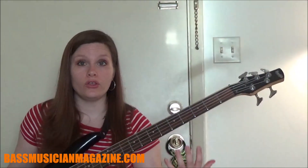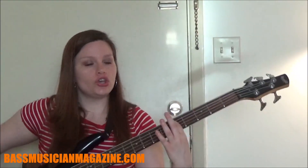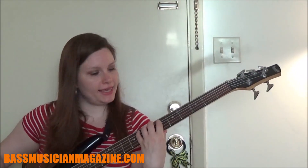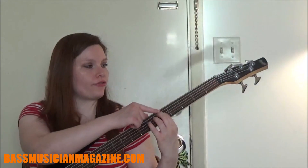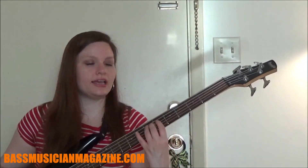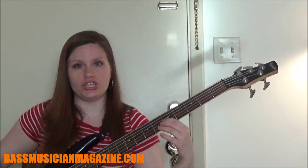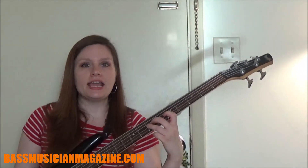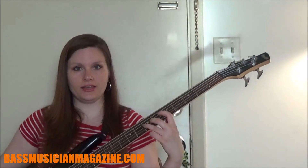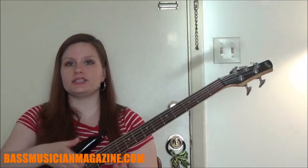You can see it on here with the fingerings as well. For A we have our pointer finger doing the fifth fret on the E string. For B we use our ring finger, C we use our pinky, then we go to the fifth fret on the A string: D using our pointer, E using our ring, F using our pinky. Then we go to the D string, fifth fret, which is G using our pointer and A using our ring. So it's pointer, ring, pinky, pointer, ring, pinky, pointer, ring — on those last two notes we just use pointer and ring, no pinky.